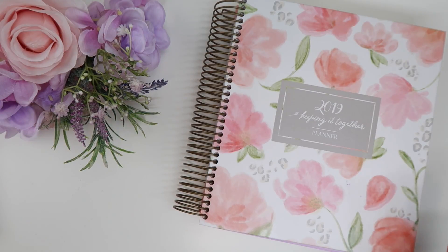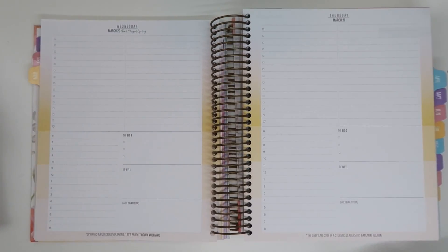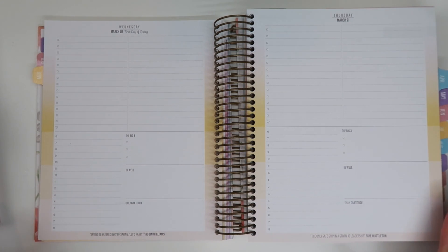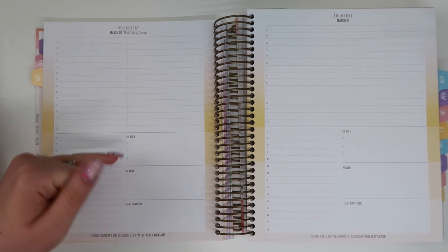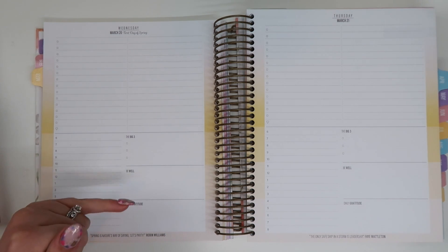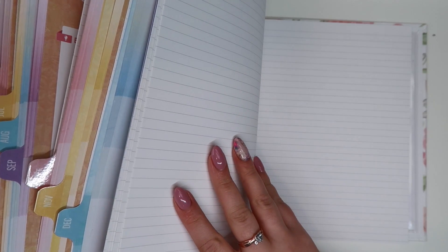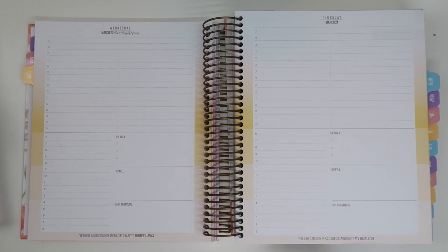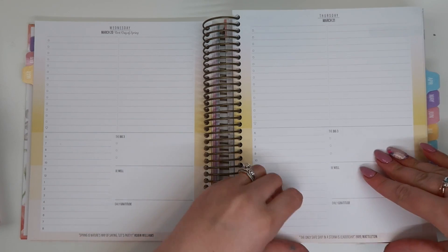Let's quickly chat about the 2019 one that I was using last year. I used this mainly in my nail studio. Keep in mind the dailies for 2020 look a little bit different, but this is the general idea of the layout for a daily. We have our to-do list at the top, an hourly section, big three, be well, daily gratitude, and then inspirational quotes throughout the entire book. I added some notepaper in the back, but there are different options. I absolutely loved this layout for pretty busy days where you just need to keep track of a running to-do list and maybe a couple of appointments.